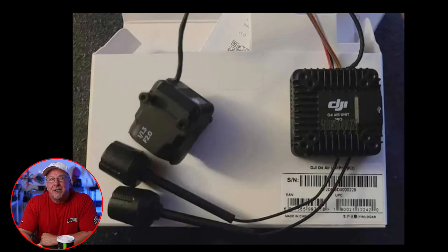The DJI O4 Air Unit is positioning itself as a potential game changer, and as things look right now, it looks like an early November 2024 release for the O4 Air Unit. This kind of came out of nowhere, so hopefully we'll get some more information soon. But here's what we've got so far.